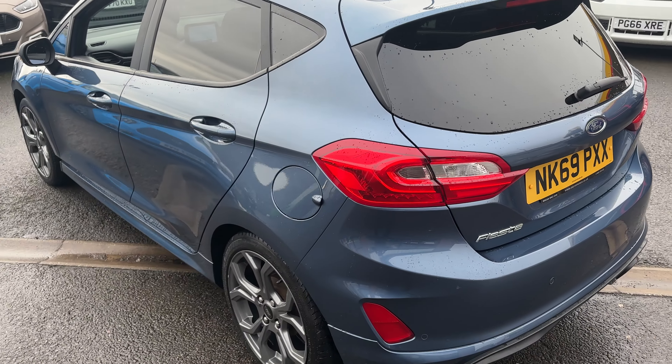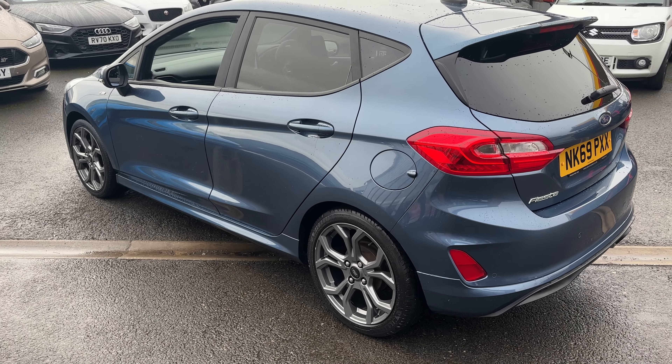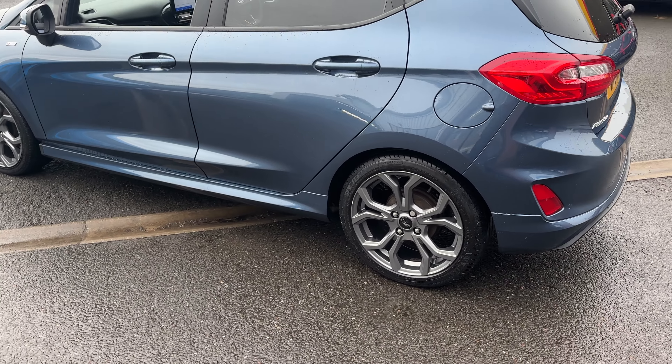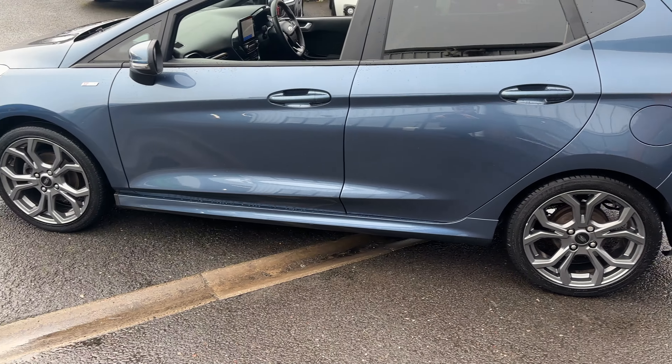Coming down the passenger side again you can see the sportier body kit there — the ST-Line. You've got the side skirts and again the lovely 17 inch alloy wheels and they're all in good order.